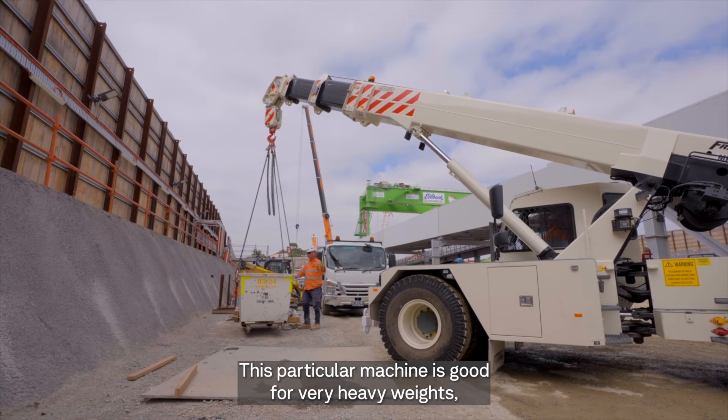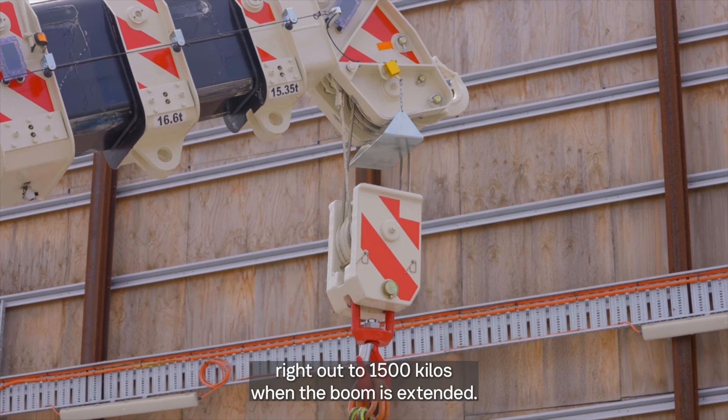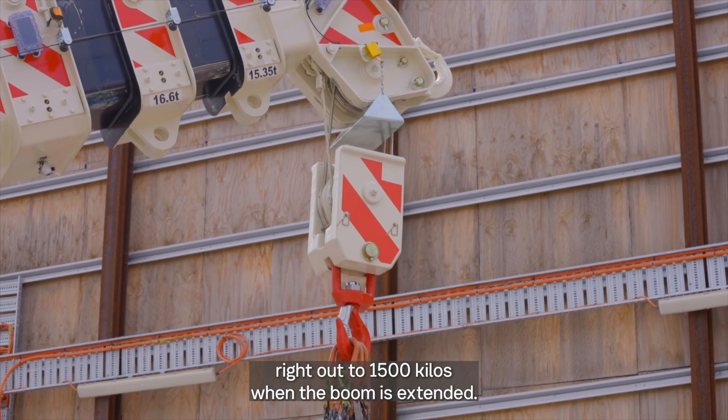This particular machine is good for very heavy weights — 13, 14, 15 tonne right at the front of the machine, right out to 1500 kilos when the boom is extended.